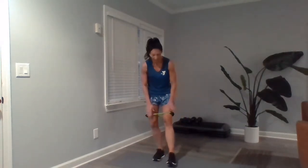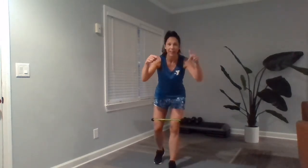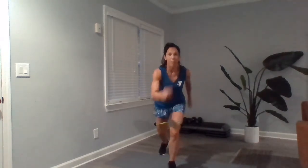Our next exercise is a knee drive — we've got a right knee drive and a left knee drive. Keeping that band up above our knees, we've done these lots without the band, but now we're adding this extra bit of resistance. We're bringing that leg back and driving that knee up to our chest in a quick motion, really getting those glutes. Then you're switching sides — 20 on the opposite leg.